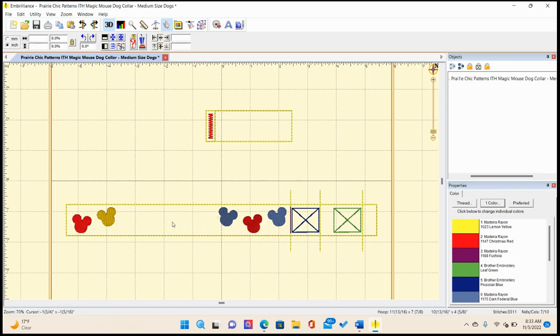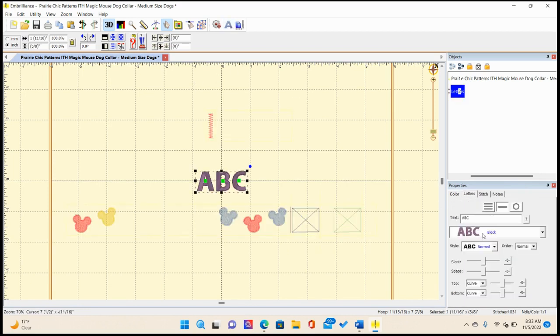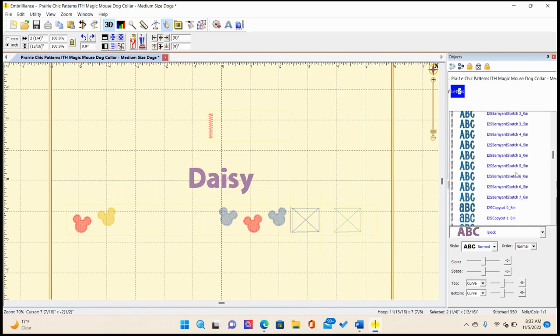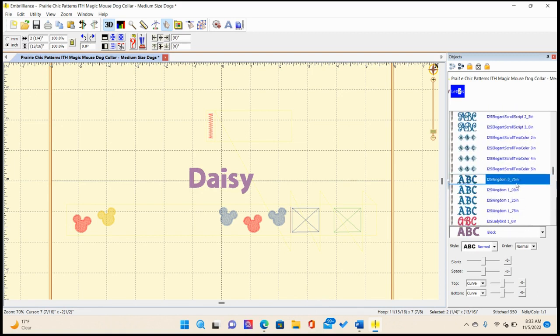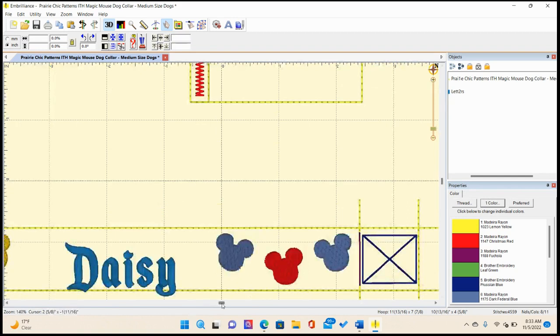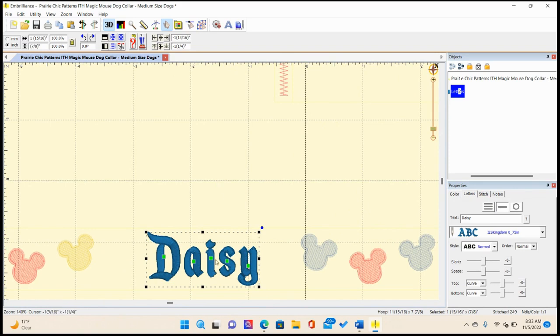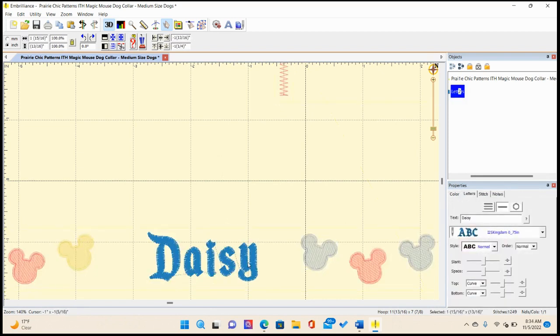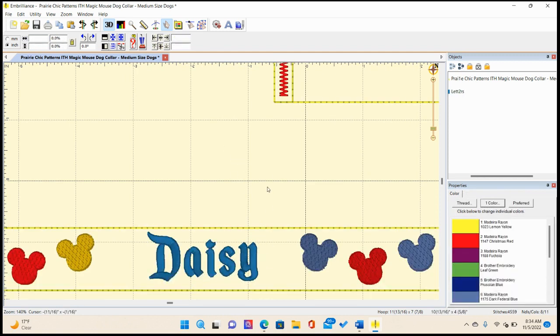The name will not come with the design, but I'm going to use it. I bought a font from Itch to Stitch called Kingdom — it looks like you know, Disney. I'm going to zoom in and place it. I'll position it so it's centered, maybe rotate it slightly, and space it out a little bit.